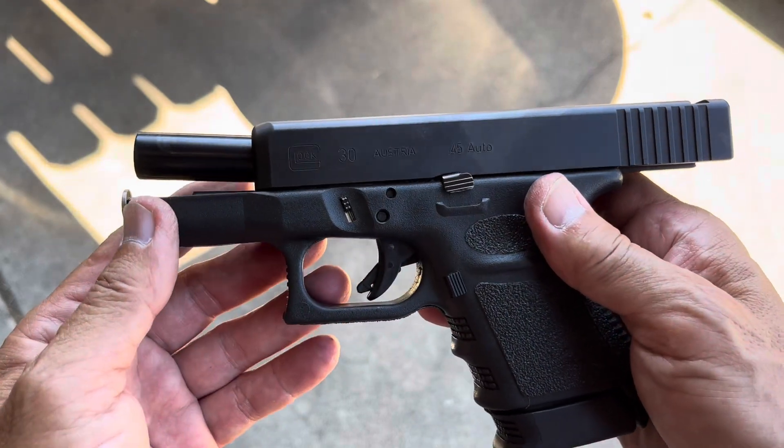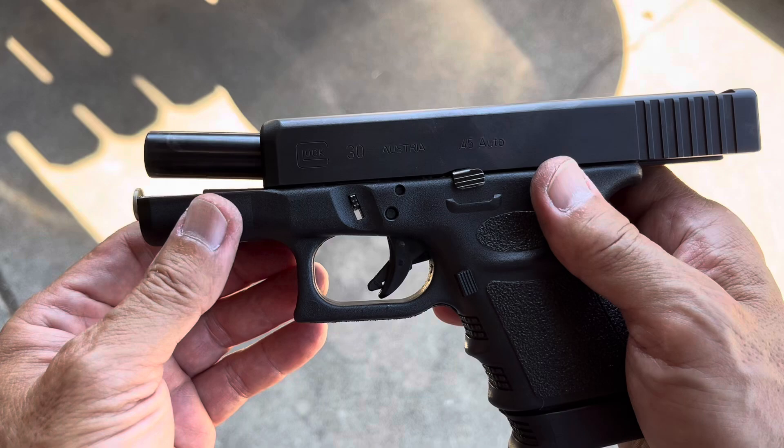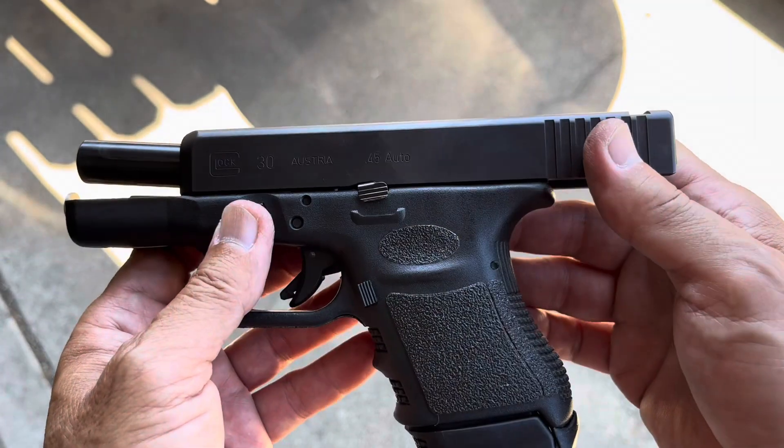I do have the Recovery Tactical rail adapter already, so we're going to install that and modernize this old gal.